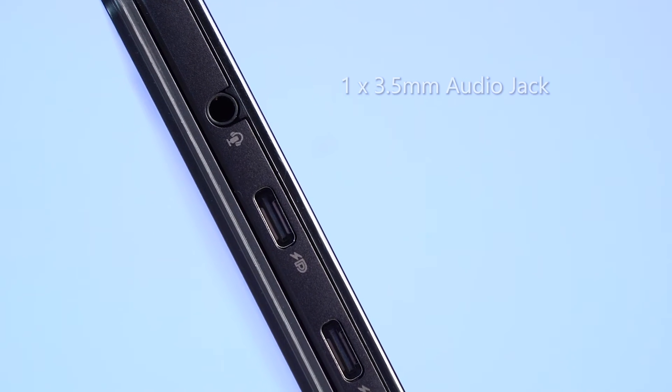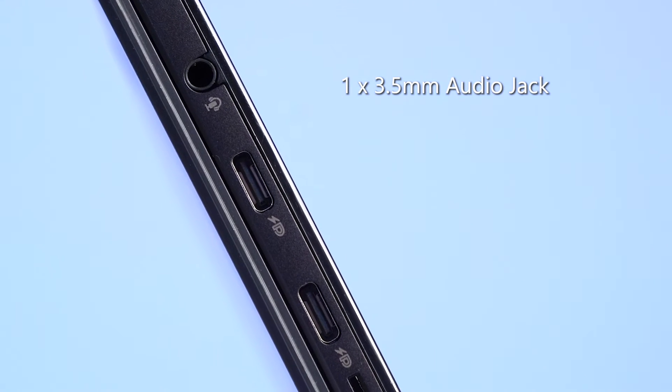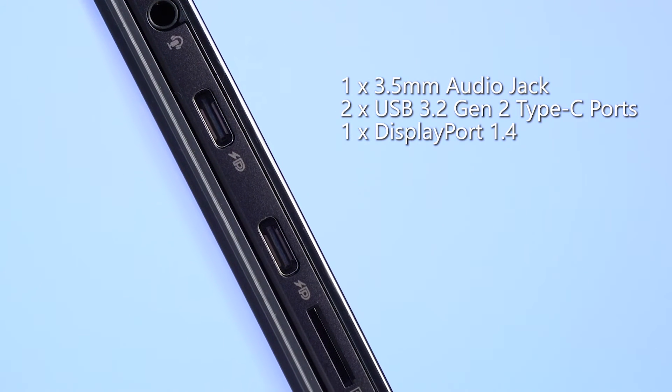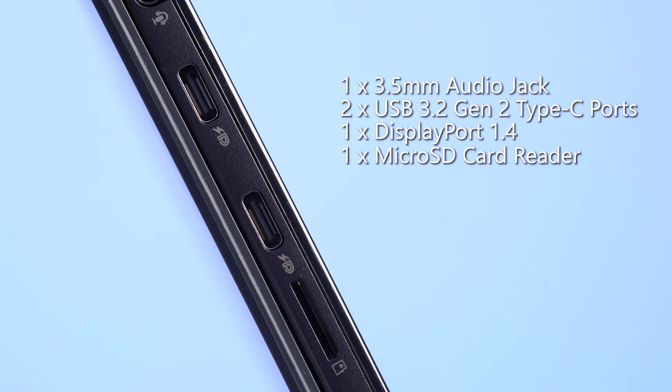Life made super duper easy! Last but not least, let's talk about the ports this laptop comes with. The VivoBook 13 Slate OLED comes with a 3.5mm audio jack, two USB 3.2 Gen 2 Type-C ports, a DisplayPort 1.4, and a microSD card reader. I'm quite disappointed with the lack of USB Type-A ports, but this should probably suffice for some people.